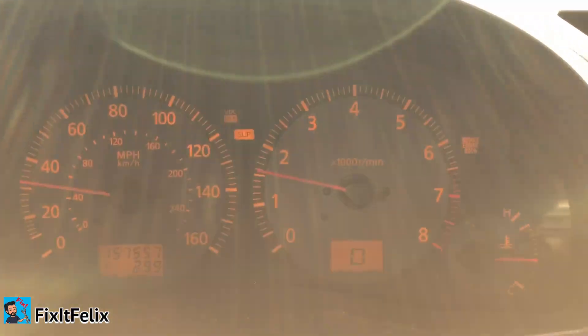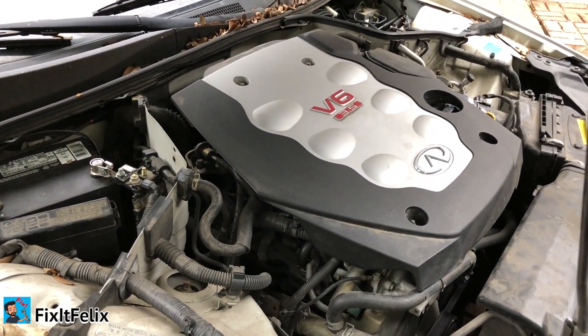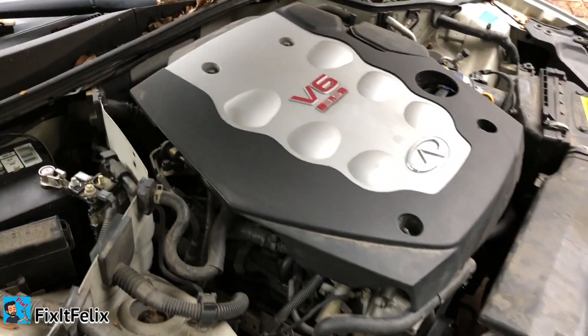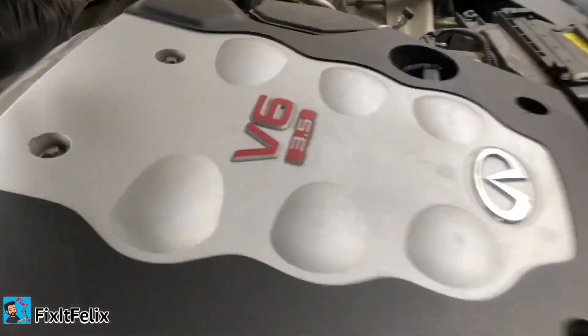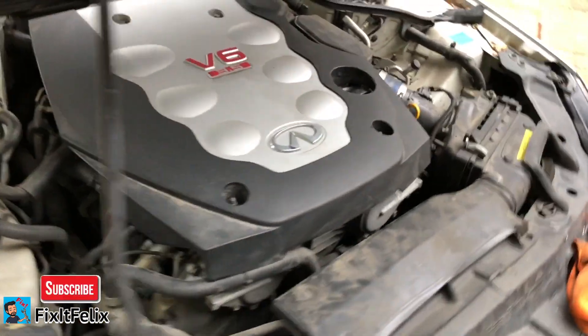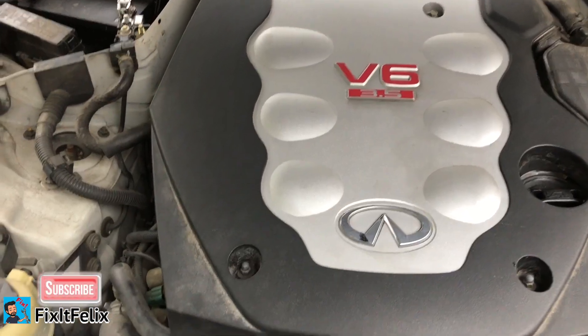All right guys, so we're going to replace the camshaft position sensor bank two, which is the one located all the way in the back right here on this side. To do that, you first have to remove this cover, which is held by four bolts.